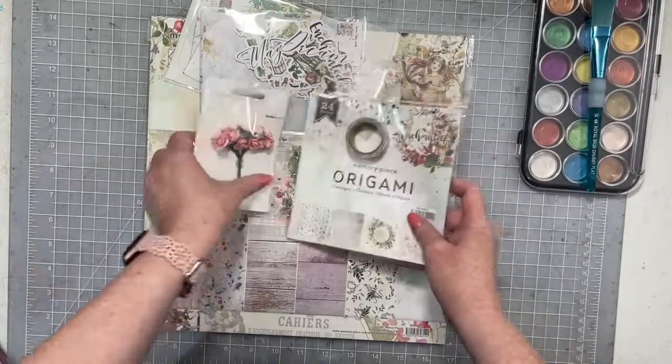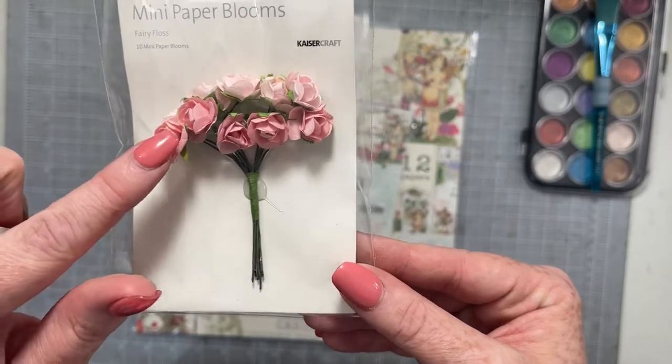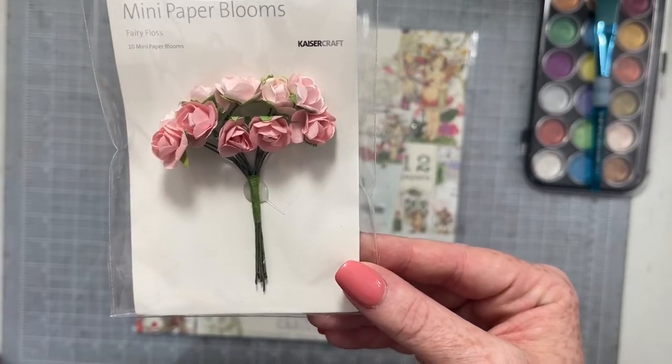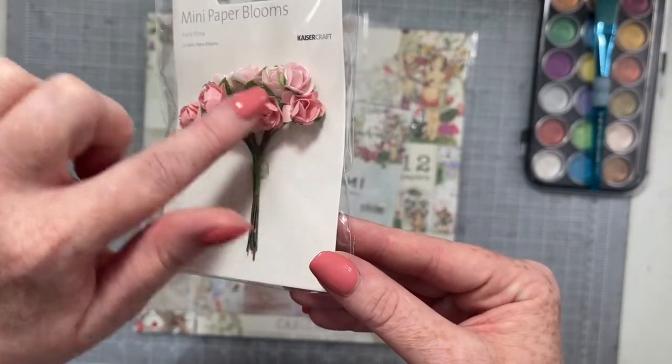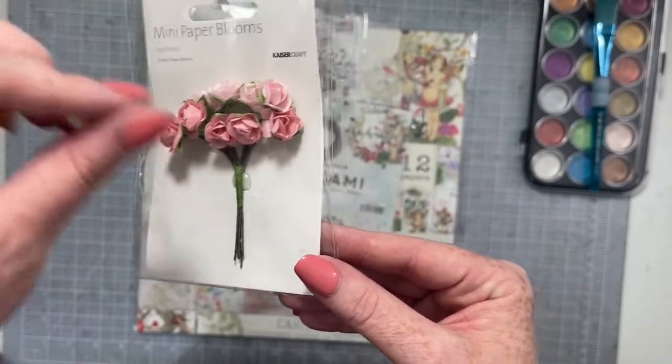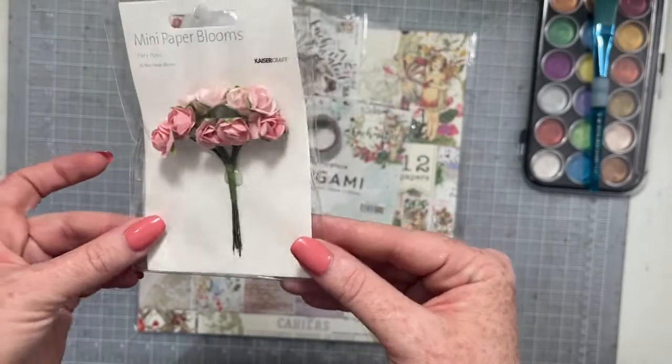We have some paper blooms from Kaiser Craft. These are fairy floss blooms. I generally use these by kind of hacking the tops off and tucking them in and around a layout. I'm sure there's lots of uses for them.